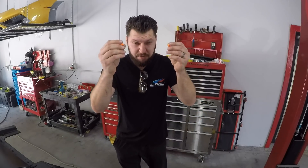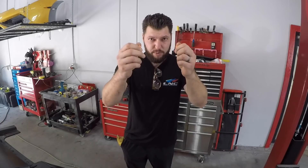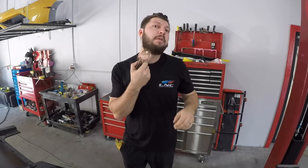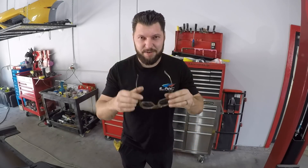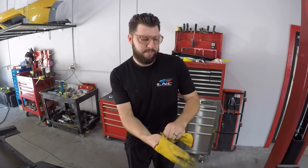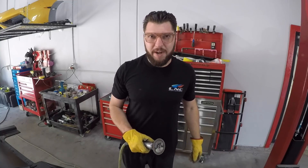Always put safety equipment first. Number one — plug your ears because it's gonna be loud. Number two — put your safety goggles on. Number three — put your gloves on. And we're ready.